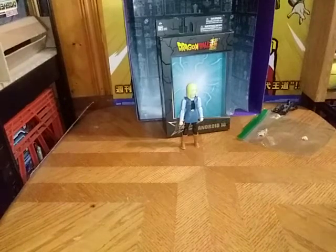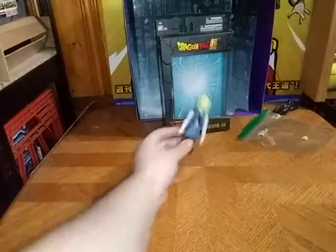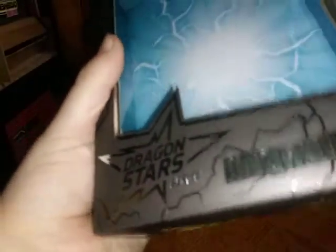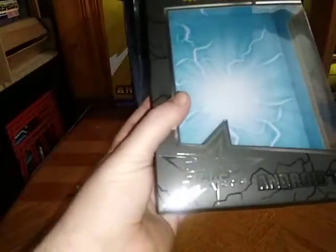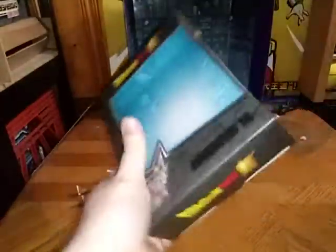Hey, what's up YouTube land, Eddie Hill here. I'm back for a new week and today we will be reviewing the Android 18 figure from Dragon Ball Super. This is their Dragon Ball Stars line of toys from Bandai — the Dragon Ball Super Star series.